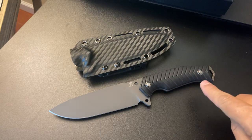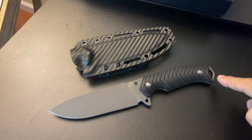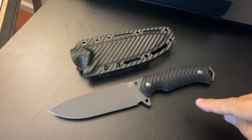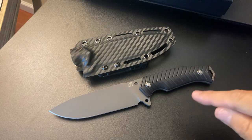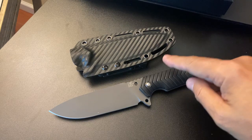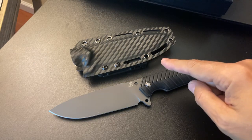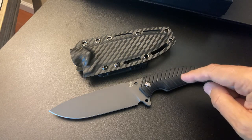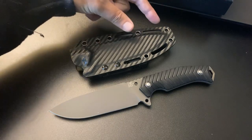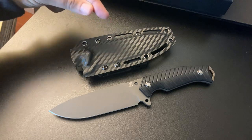It has a couple of holes, and it does have a lanyard hole in case you wanted to lash this to a stick of some sort out in the woods and make it into a spear. It does come with a beautiful Kydex sheath — I thought it was carbon fiber, but the way they did it is beautiful, the design pattern on here. It's got these long oval-shaped holes that you could put in different configurations onto your pack, vest, or what have you. It's also got some holes holding together the pancake-style sheath.